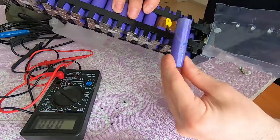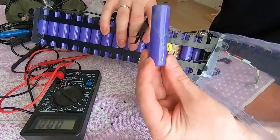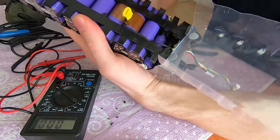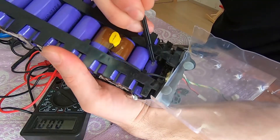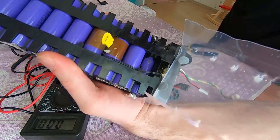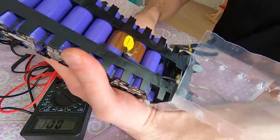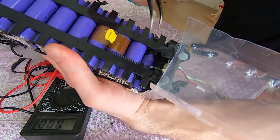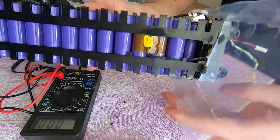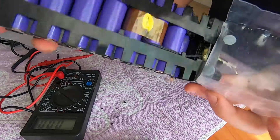Inside — yeah, so it was sitting like this. Here we have only one small dot; I think it's also electrolyte. I hope it's from this battery and not from the neighboring one. All neighbor cells look fine.